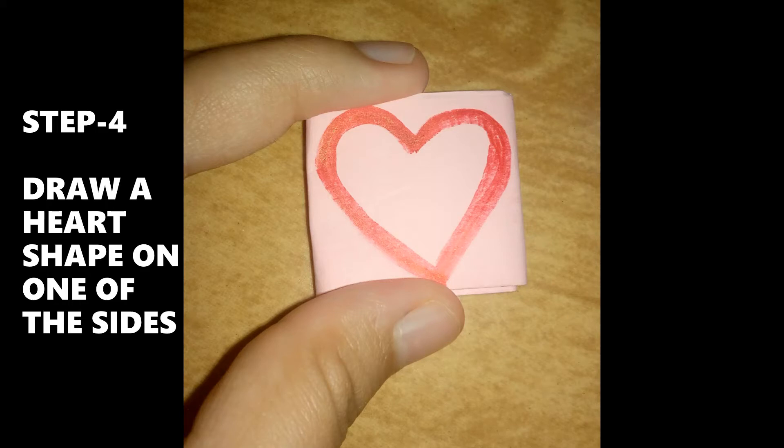Step 4: Draw a heart shape on one of its sides. Step 5: Cut them and you will get many pieces.